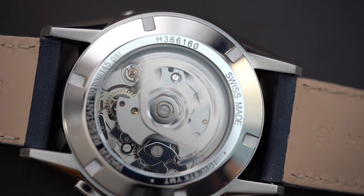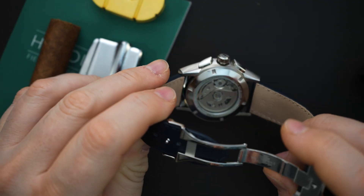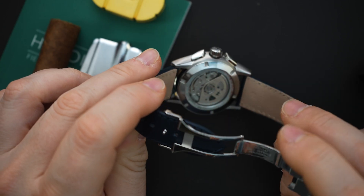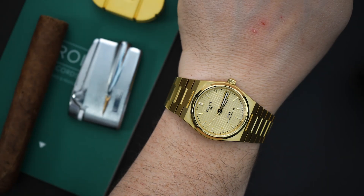I do want to mention this gets 60 hours of power reserve, which is very good. It's based on the Valjoux 7750, and you do have a custom rotor — Hamilton's custom rotor — and then of course the bridges are signed with the Hamilton H right there.